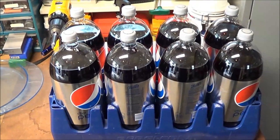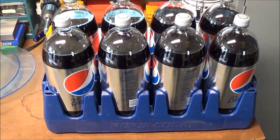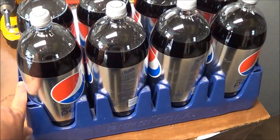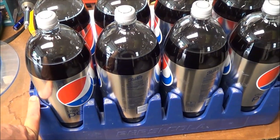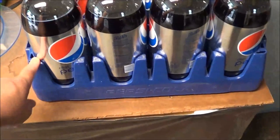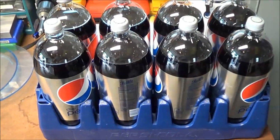Every now and again they'll have two-liters on special for a dollar — it's usually Pepsi products, usually not Coke products. But when they do, they have these plastic holders on a display in the middle of the aisle, and I usually get eight of these and take a container with me.